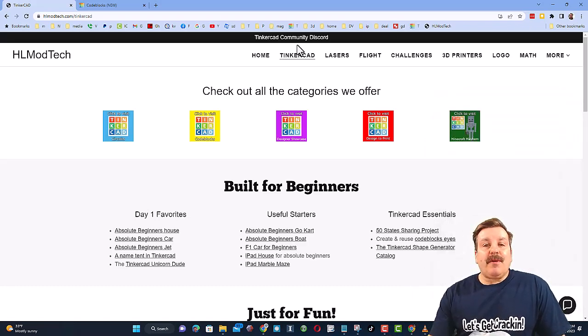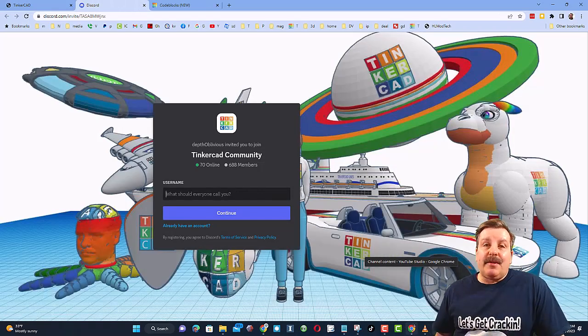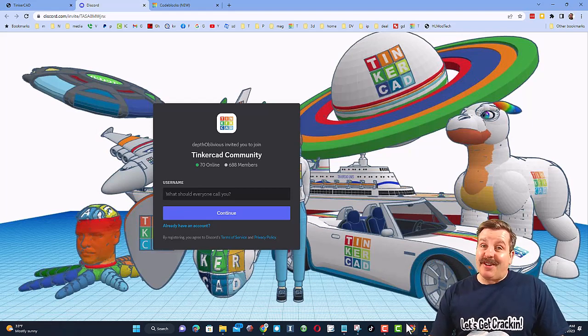I also want to highlight the link to the Tinkercad Community Discord. As you can see, there are more than 600 members, and it's a fantastic place to talk everything Tinkercad.